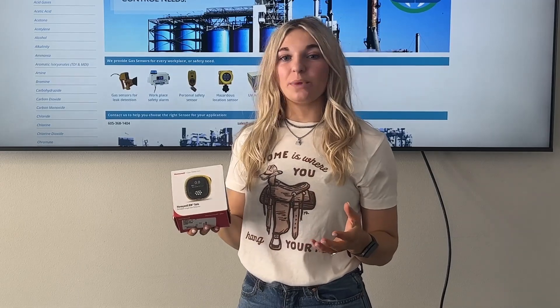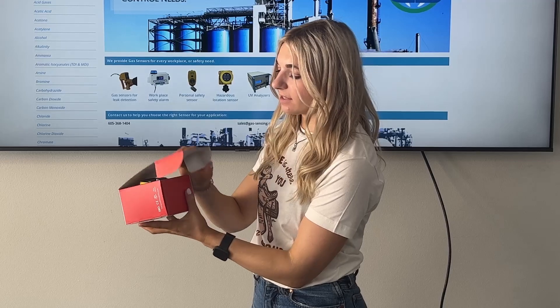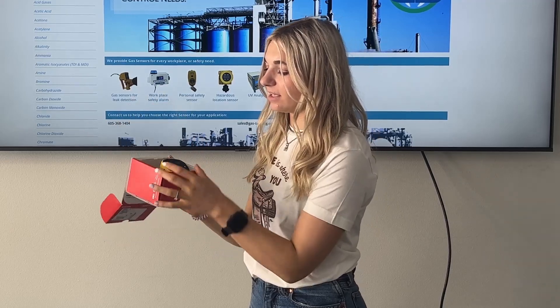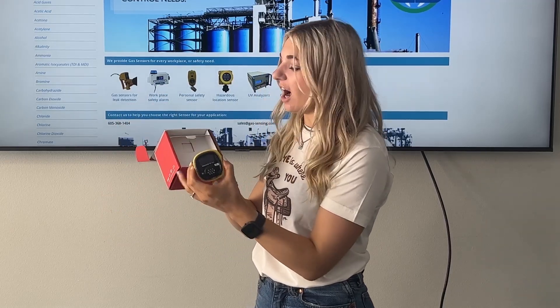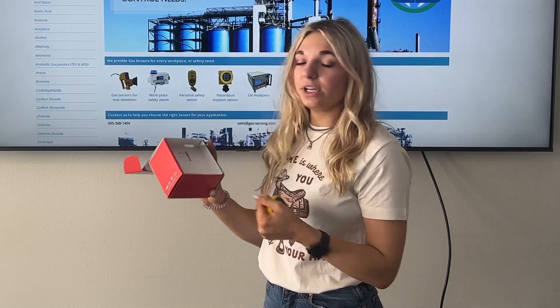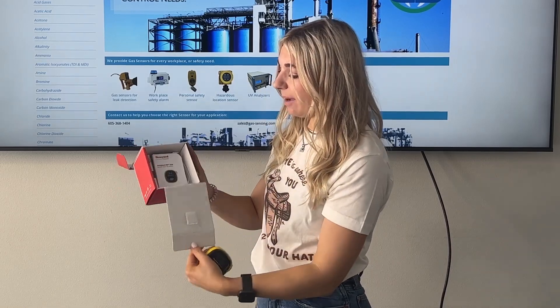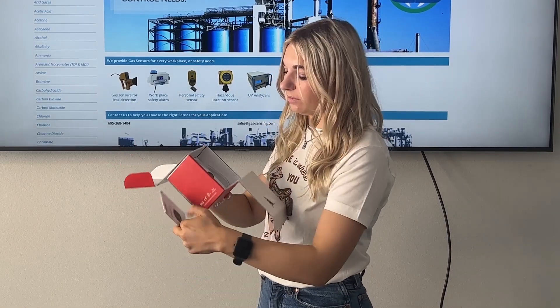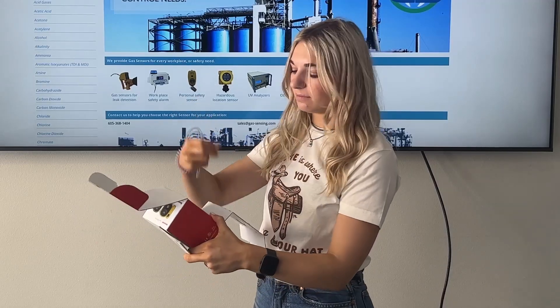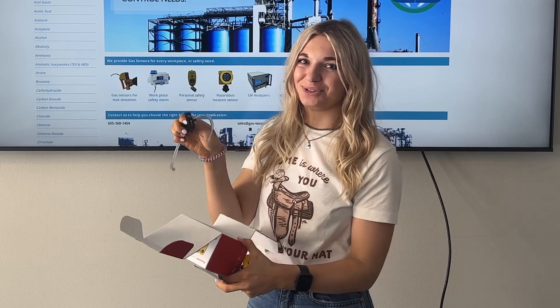Here at Gas Sensing we keep everything in the original manufacturer form. So the first thing you're going to want to do is open the box, and the first thing you're going to see is the BW unit. It's very lightweight and compact. You need to make sure that you're opening up the entire box — pull this tab. Behind that you're going to find the manual, tubing, and a piece of plastic. You'll find out what these are used for later.